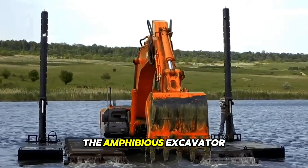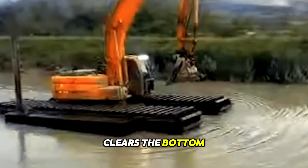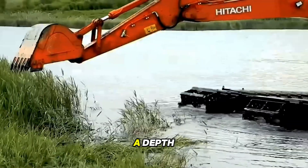The amphibious excavator's truck base is adapted for water work. Its powerful bucket clears the bottom and reinforces shorelines. Its design withstands the pressure of water bodies, remaining stable even at depth.